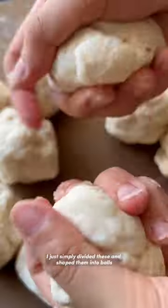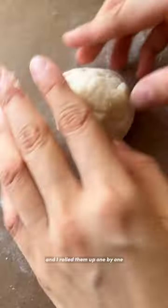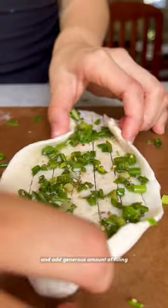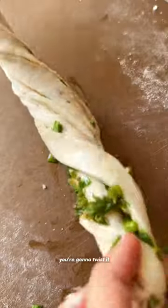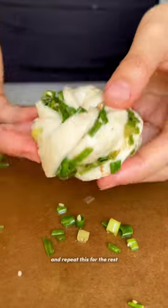For the dough, I simply divided it and shaped it into balls and rolled them up one by one. It doesn't have to be perfect — you can just cut through and add a generous amount of filling. Then you're going to twist it and tuck the end at the bottom, and repeat this for the rest.